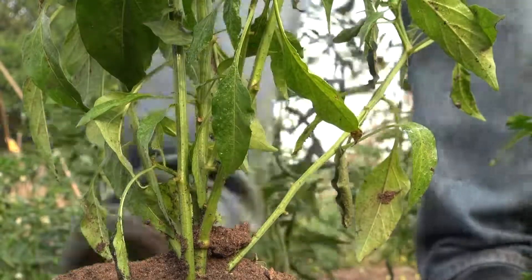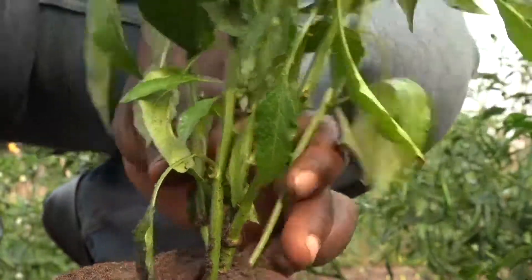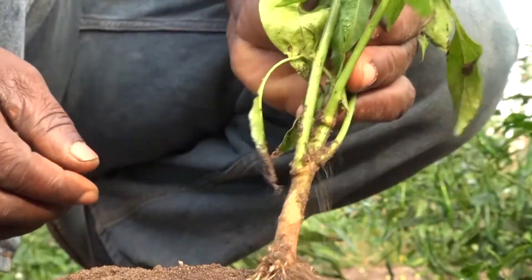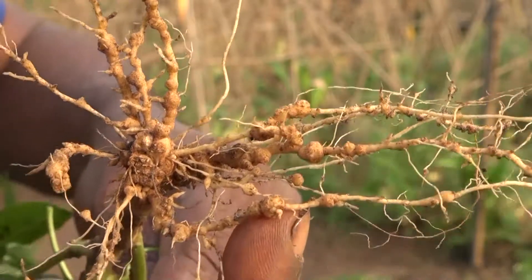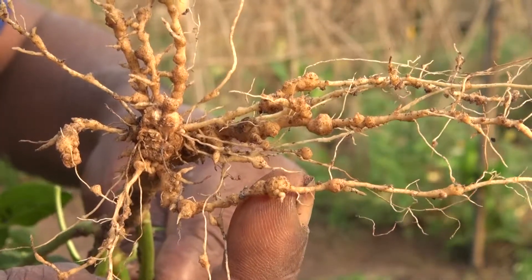Insecticides and fungicides cannot kill root-knot nematodes because the worms are inside the roots under the soil. So spraying against nematodes is a waste of money and can be dangerous.